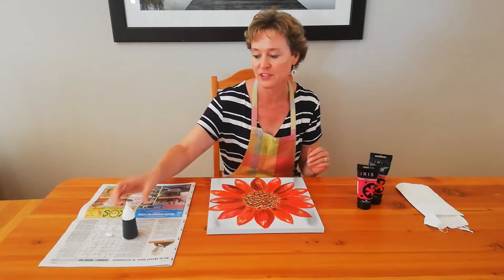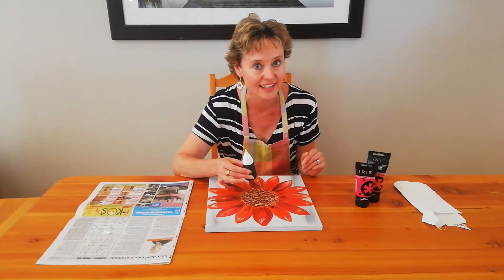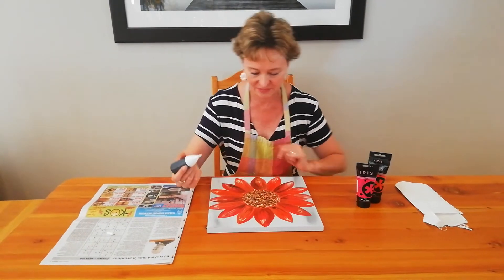To finish it off, we are going to use a black liner, and we're going to make the picture pop. Ready, let's go.